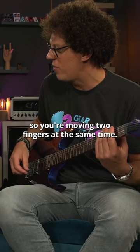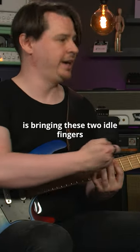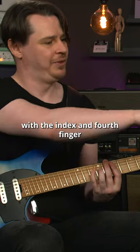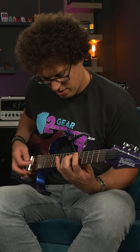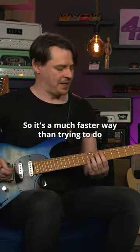So you're moving two fingers at the same time. Is that an octave you're doing? So what we're doing here is just playing power chords. It's bringing these two idle fingers down onto the strings below where we're playing with the index and fourth finger. That's the one. So it's a much faster way than trying to do.